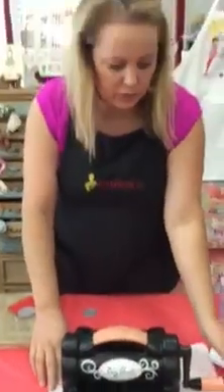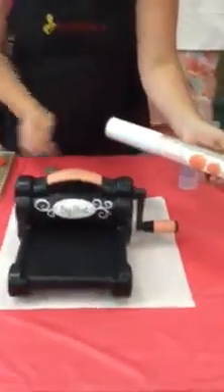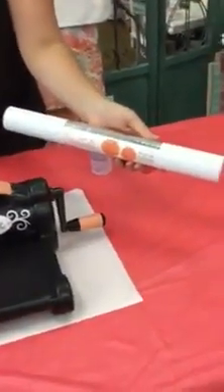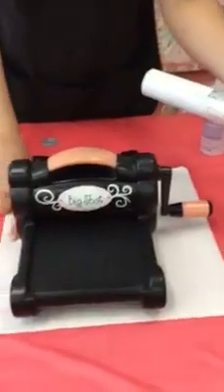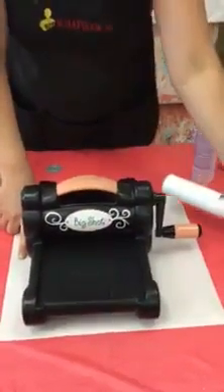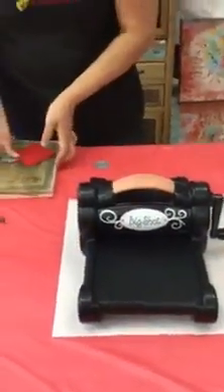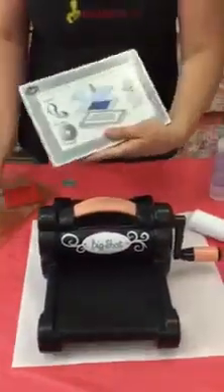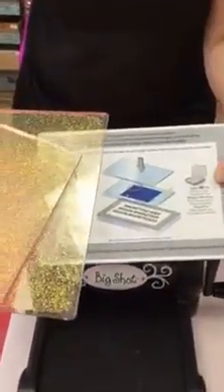I also have the nice new mat from Tonic Studio. I'm going to hold my machine down with that so it doesn't slide — it's a non-skid mat. You can also stamp on it and use heat on it. It's a very nice tool that you have to have. I am using the magnetic platform here and my two cutting plates.